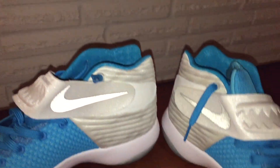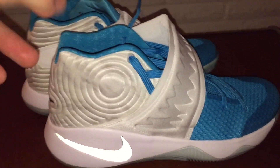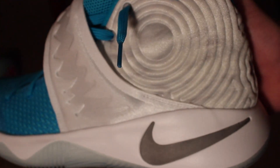I'll actually include a shot that I'll film with my iPhone. These swooshes right here are actually 3M, which is really, really cool — I did not see that on the online listing. The print back here is actually supposed to be like the fur from the Abominable Snowman.